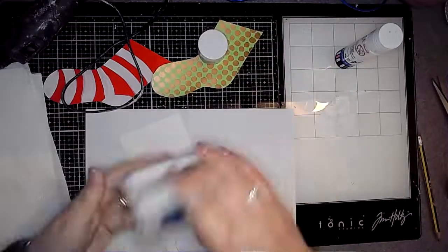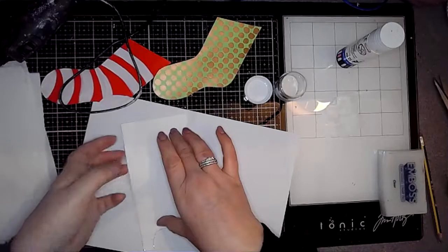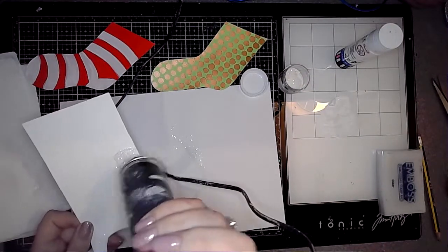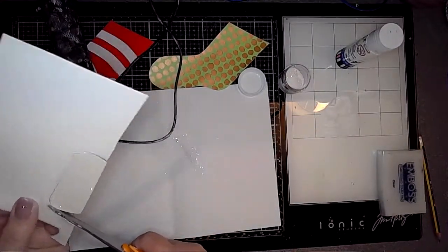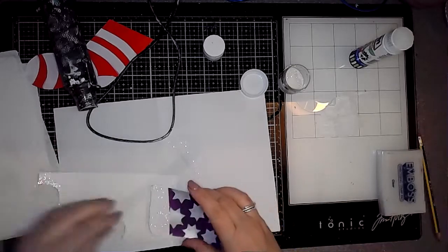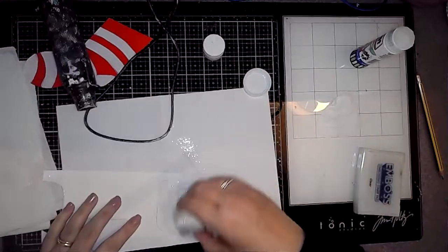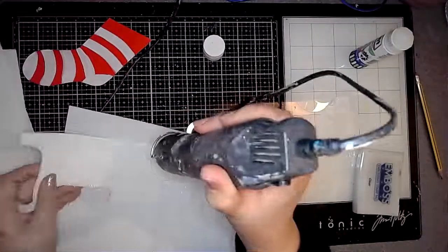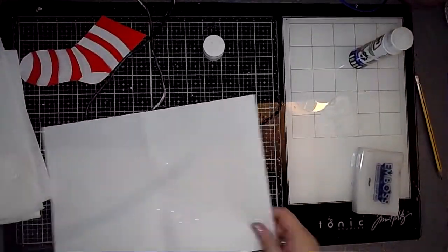Then I decided I wanted to add some sparkle to the top of each stocking like a cuff. Using the embossing pad I just wiped the pad on the top of the paper where I wanted the sparkly embossing powder to go, then tipped the powder on, heated it up, and cut it out. It was quite easy really — I've never done embossing like that before, I've always used a stamp with it, but actually this was really easy to do and created quite an effective little cuff for the stockings. I do love watching embossing powder change when you heat it up — it's so cool.